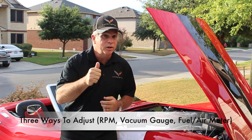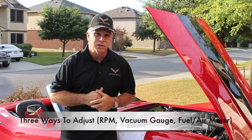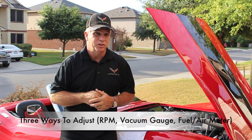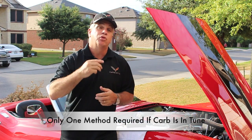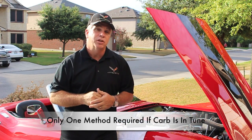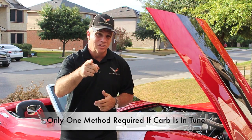If your carburetor is already in tune — and what I mean by that is, do you have the correct metering rods, jets, is your float adjusted? If they are, then you only need to perform one of these tasks. I am showing you three different ways so that you can choose one based on your capability and tools available. Let's get started.